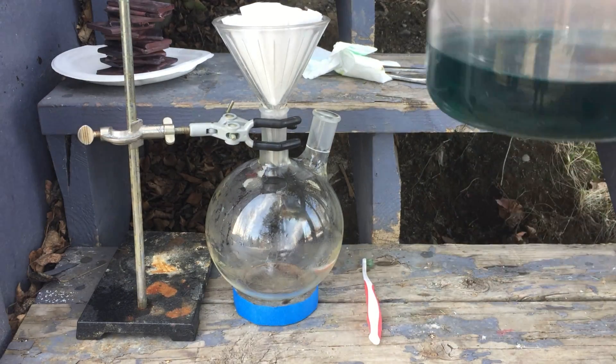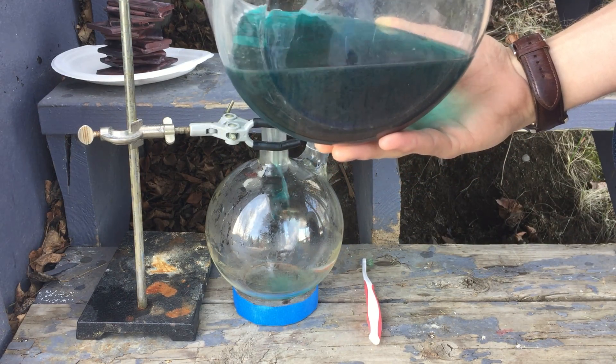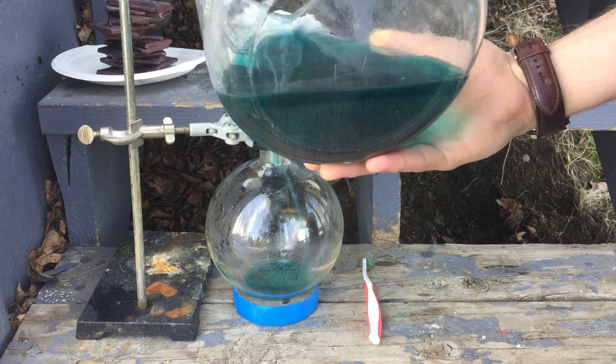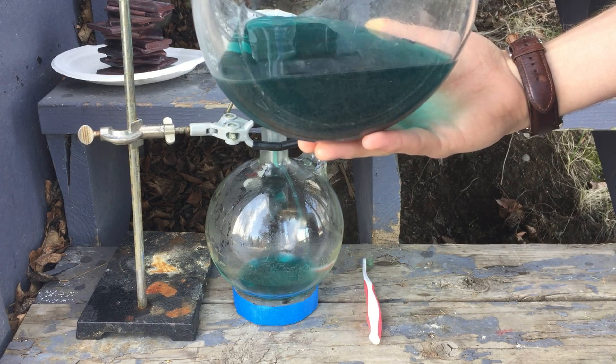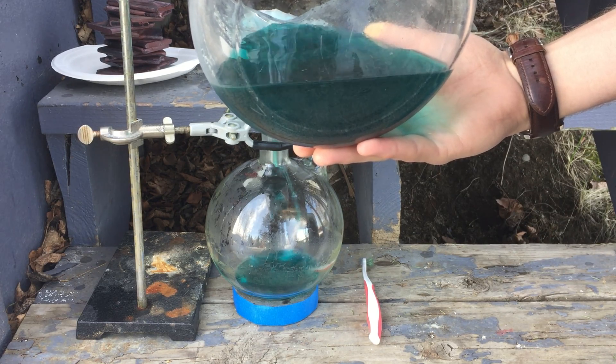After the washing, the precipitate was allowed to settle on the bottom of the beaker. Everything was then passed through a few layers of coffee filters leaving the silver trapped inside. I was initially worried that I would lose a lot of the precipitate through the relatively large holes in the coffee paper, however it ended up working just fine.